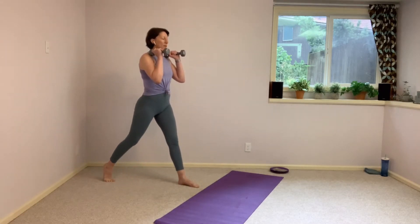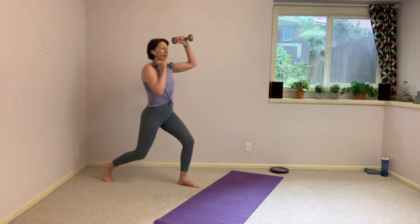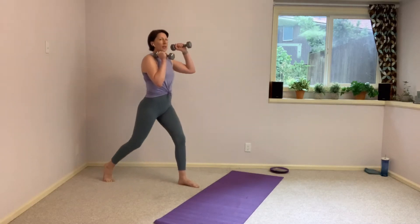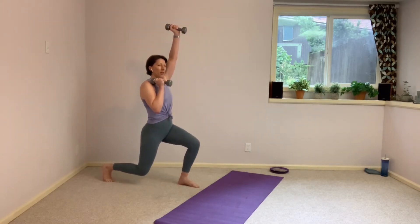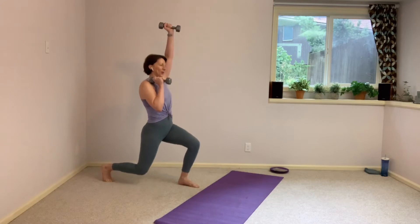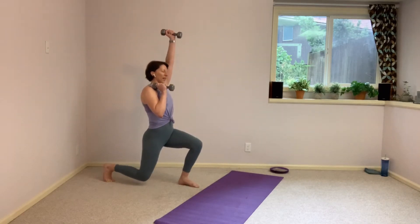Let's add the arms. As you come down in the lower body, you're going to send one arm overhead. Bring it back in, send the other arm overhead — an alternating hammer press. Those palms are facing each other. And this is it. No add-ons, no variations. Nice and simple — not necessarily easy, but simple. Nothing fancy. Down and lift. 20 more seconds here.